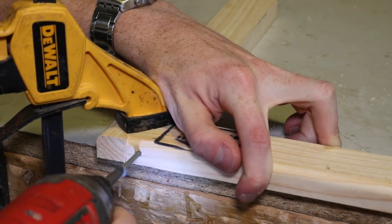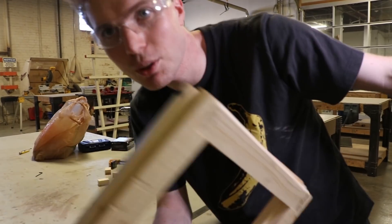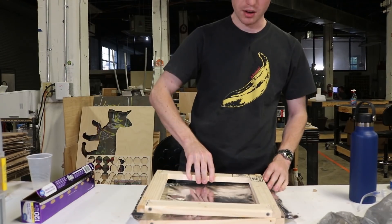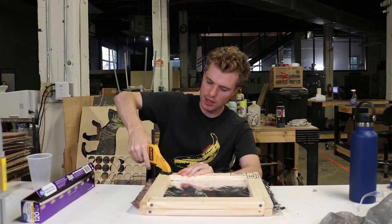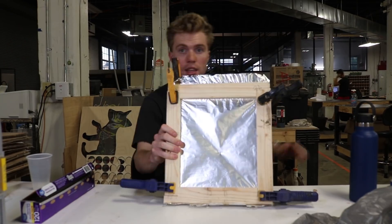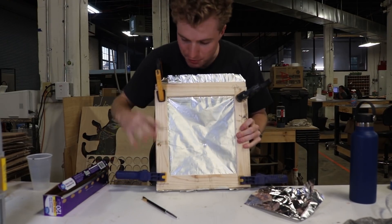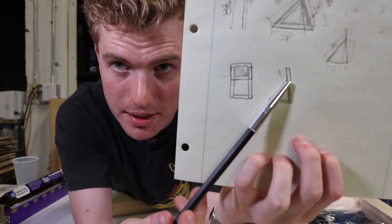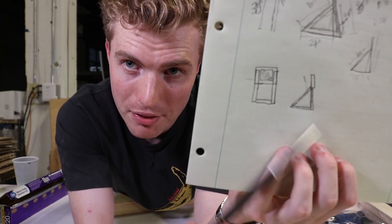That looks pretty darn good. Yeah, there you go. I think we've got our frame. Let me show you how it works. Say we want to test out one piece of foil — get it lined up, take our other half of our frame, put it on top, and then we're going to use clamps to basically sandwich the sides of the frame together. So now our piece of aluminum foil is actually taut, which is what we want. This square thing on top is the actual tin foil target itself, and these rigid pieces are going to help direct the force so it doesn't break off at the bottom.